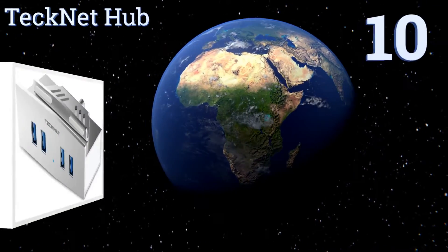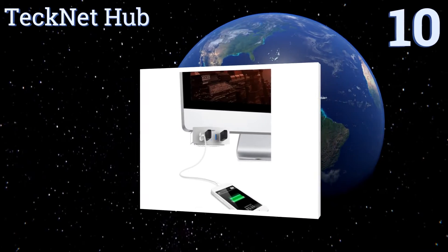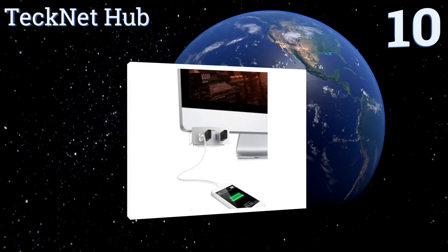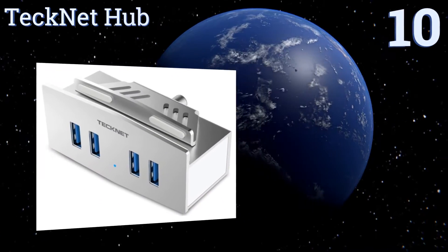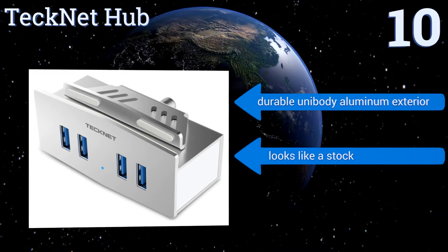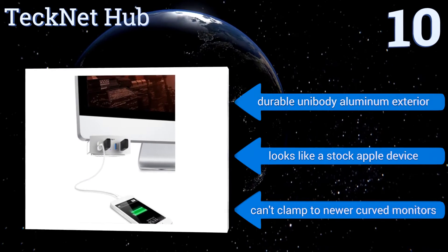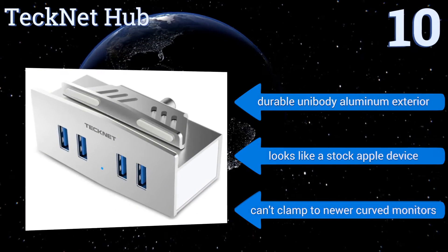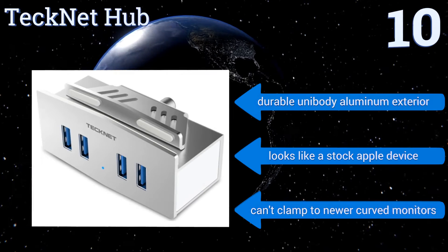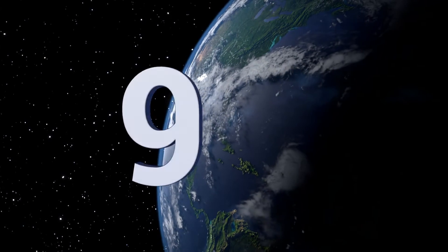Starting off our list at number 10, the Technet Hub conveniently clamps to the bottom of Mac desktop screens, giving you quick access to four USB 3.0 ports. Because it's clamped onto the screen, it's easy to plug and unplug devices with just one hand, and it doesn't require any drivers for installation. It comes with a durable unibody aluminum exterior and looks like a stock Apple device. However, you can't clamp it to newer curved monitors.